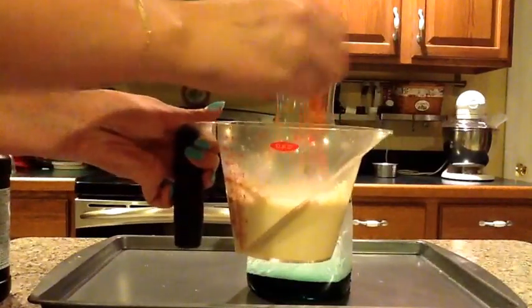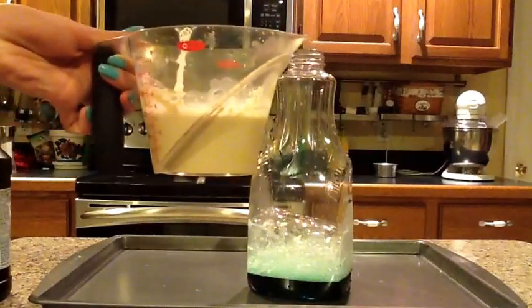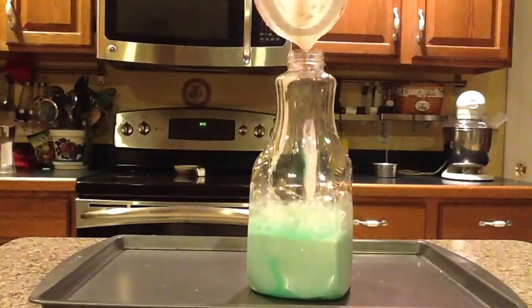I am almost done mixing the yeast. Now pour the yeast into the bottle and stand back and watch the reaction occur.